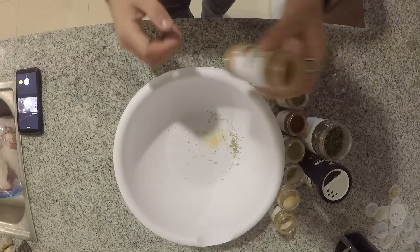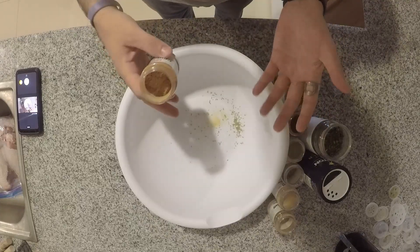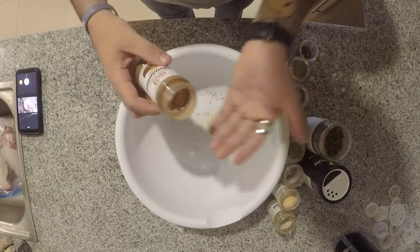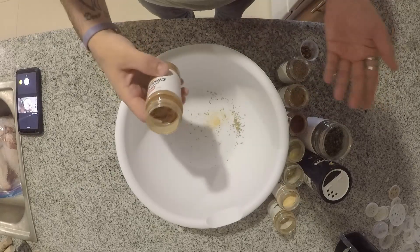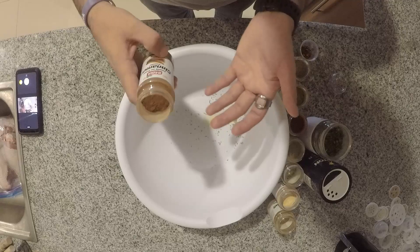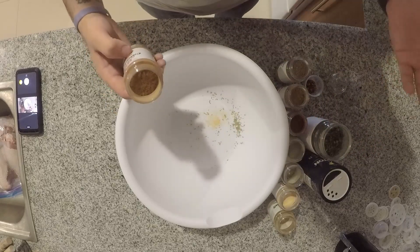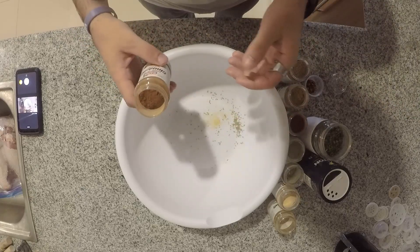Alright guys, I have a lot of my favorite spices here that we're going to be using today, and I'm just going to talk about what we're doing as we go through. If you notice, all of these are going to be dry spices — we're doing that so we're not putting moisture in. We're literally trying to pull as much moisture out of the turkey as possible, mixing a bunch of these with some salt and a little bit of sugar to pull a lot of the moisture out.